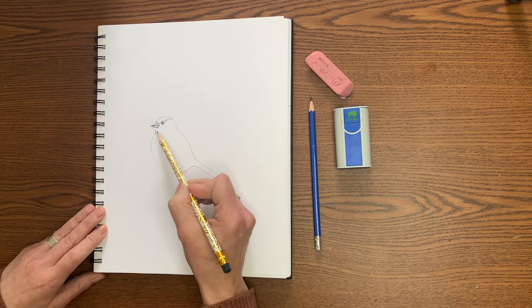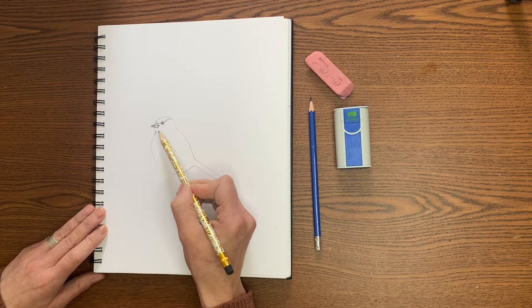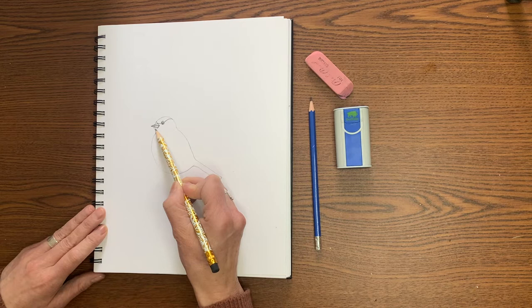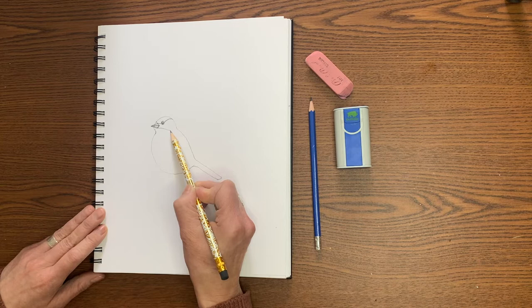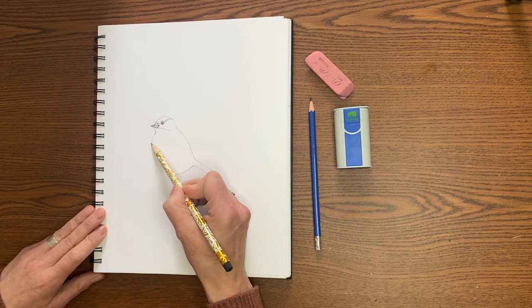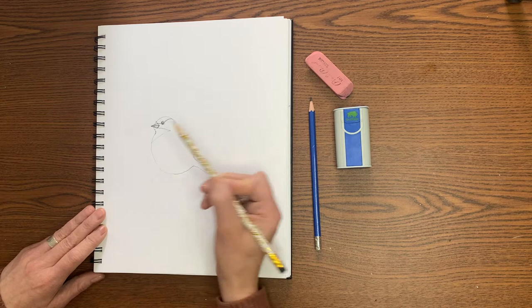Now we're going to add another feature — it's called the bib of the bird. It's a black bib that this bird has and it's almost a mirror image of the cap. Just below the beak, you're going to start a line right here and curve it down towards the back of the neck, but don't meet that line — stop it right about there. Once you have that, you can move to the front of the chest down a ways, right about here, and draw a little curvy line that meets that corner. It's sort of like you have a triangle here on their neck for the bib.